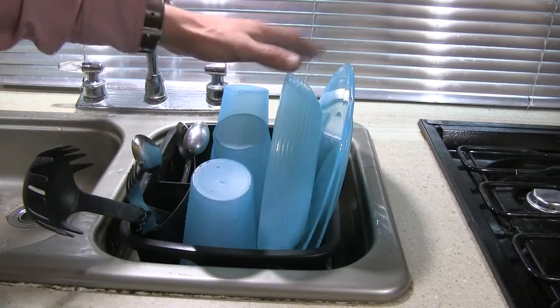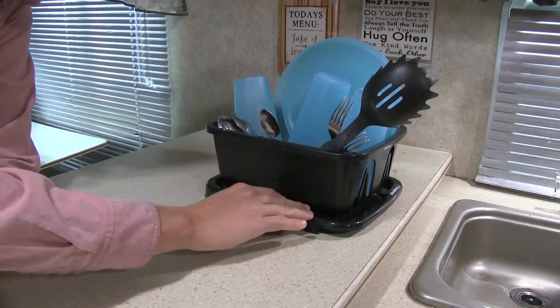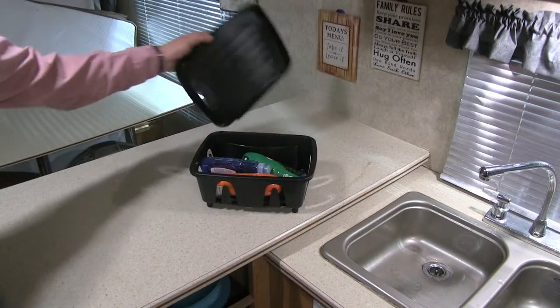It features slotted props for your plates and two silverware compartments. It works great on the counter too. The detachable lid acts as a water collection tray. When not in use, it helps you save space by acting as a storage bin.